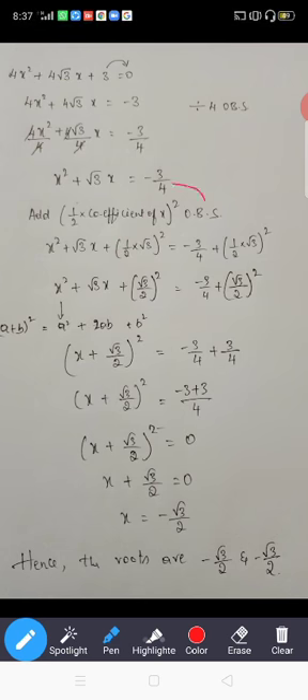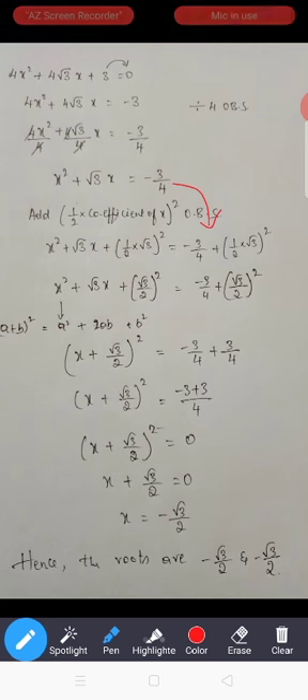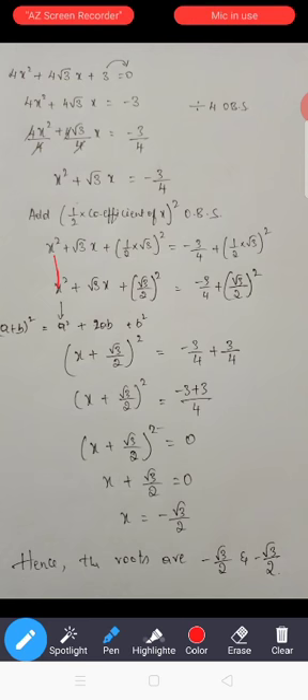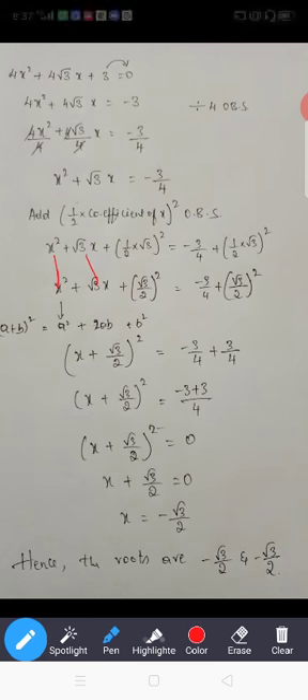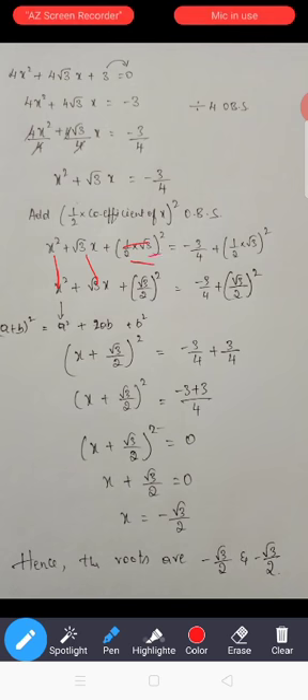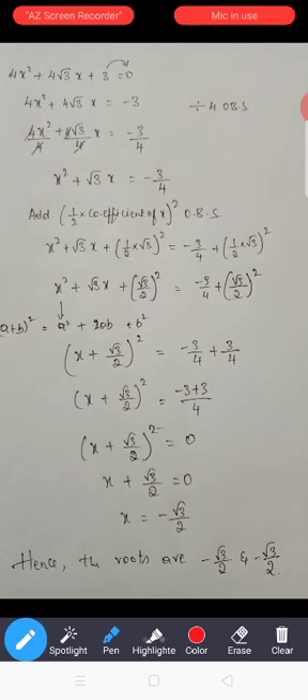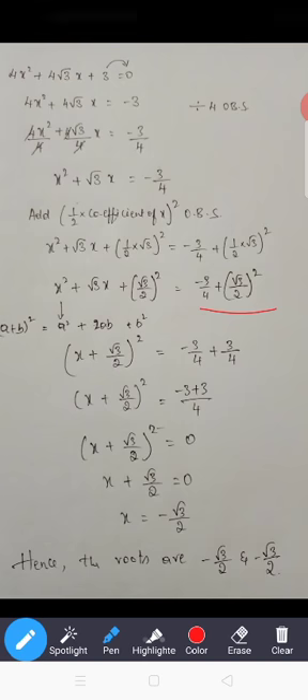Simplify: x² as it is, √3x as it is. Here it is √3 into 1 is √3, and 2 into 1 is 2, so it is divided by 2. On the right-hand side: minus 3 divided by 4 plus (√3/2) whole square.